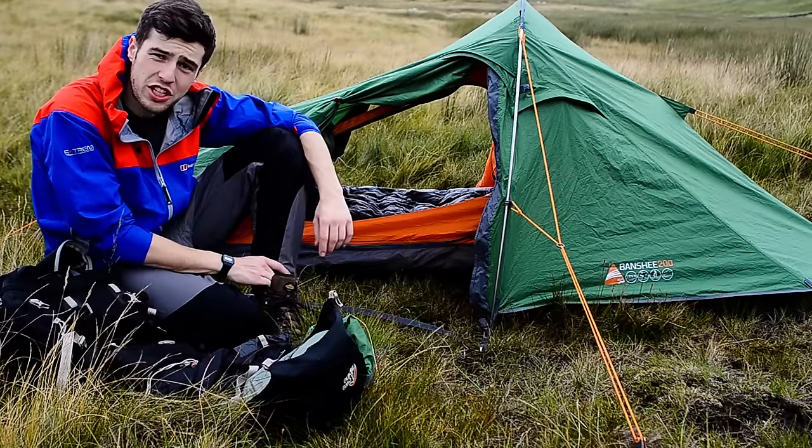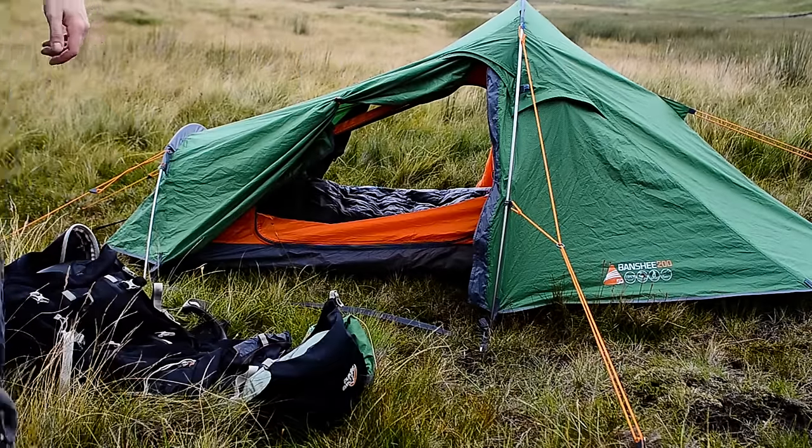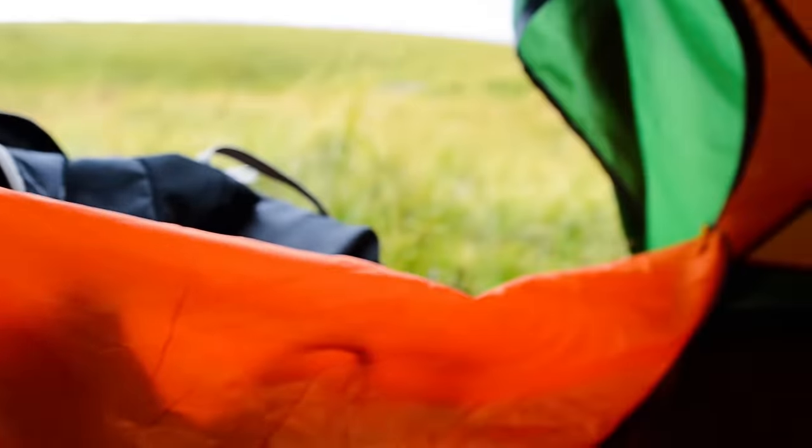I'm going to bring you in a bit closer now so you can see some of the storage space where you keep your rucksack and other gear overnight. Sorry for the shaky camera — I've just had to take it off the tripod to show you the mesh inner of the tent. As you can see, this is just the porch, and that's the door down there. There's a pocket here where you can store certain items, and there's the same thing on the other side. Vango have been nice enough to put in some meshing at the top, which will further help with condensation and let air move nicely through the night.